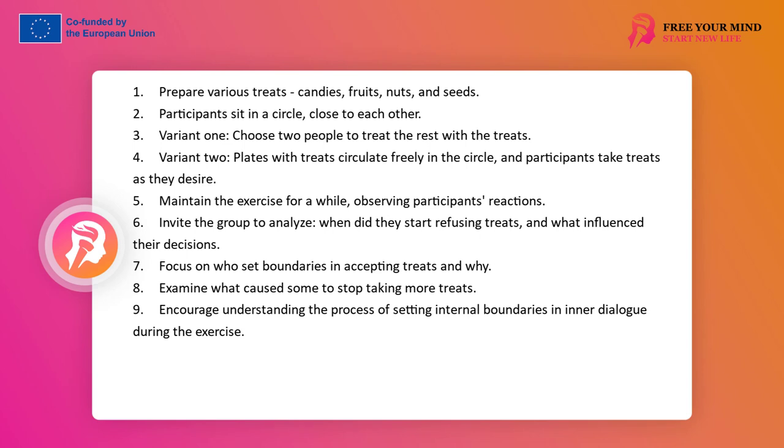The group sits in a circle quite close person to person. The first variant: two people are tasked with treating participants with treats. The second variant: vessels with treats circulate freely among the participants in the circle. In each variant, we do this as long as possible and do not succumb to the reflex to stop the exercise due to the passage of time or questioning looks of participants. The task of the facilitator is to keep the process of delivering treats in progress. We leave the choice space to people and wait until the participants start refusing to accept treats, feeling satiety, excess, contacting their boundary in accepting what is good.